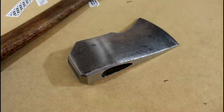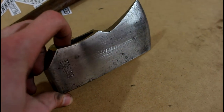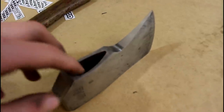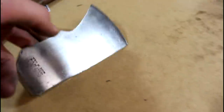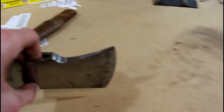I did not hand sand all the dings and scratches out. That's because this is still an antique hatchet and I think it gives it some character — and because hand sanding is just the worst. When you hear of Jake spending hours hand sanding, you know the end of the world has arrived. Now, the edge profile is actually fairly decent on this hatchet. It's not too messed up, but I'm going to go ahead and make it a little bit better. So back to the grinder.